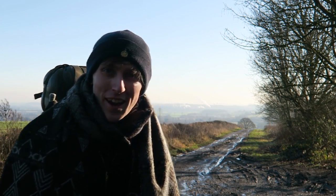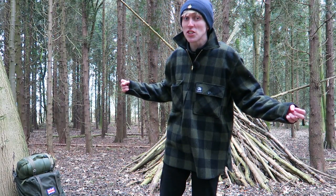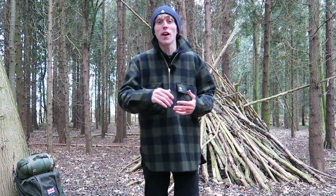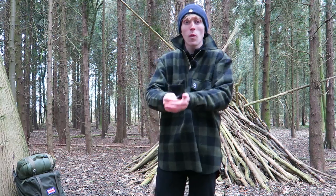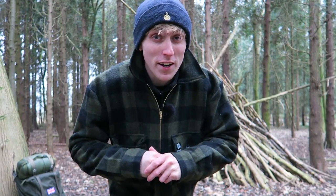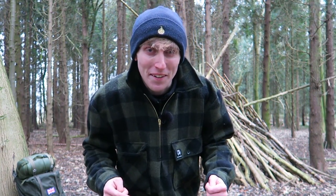Today I'm going to do a review about this Swanndri Ranger shirt all the way from New Zealand. It's a hundred percent wool and it has a GSM of 345 — that's the thickness or weight of the fabric. It is a bitterly cold day here in England; I'd much rather be in New Zealand right now — they've got their summer and it is boiling in Auckland.